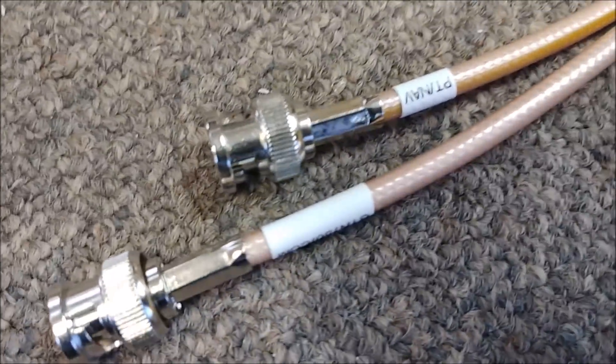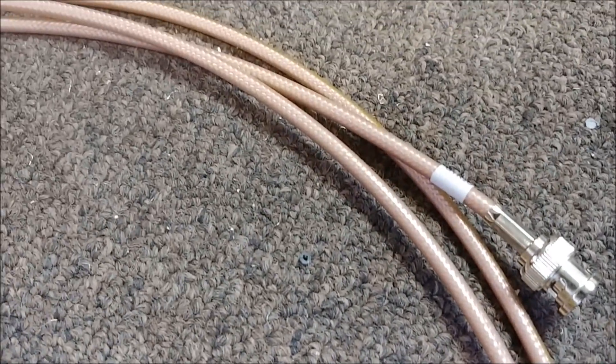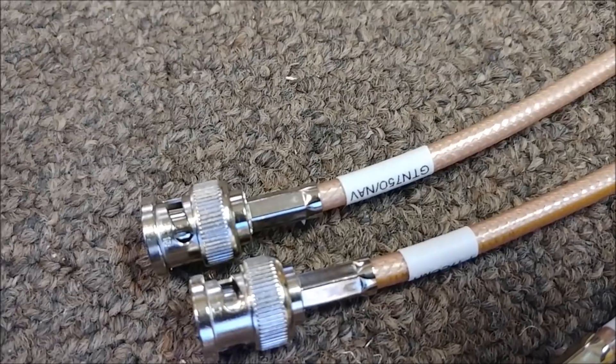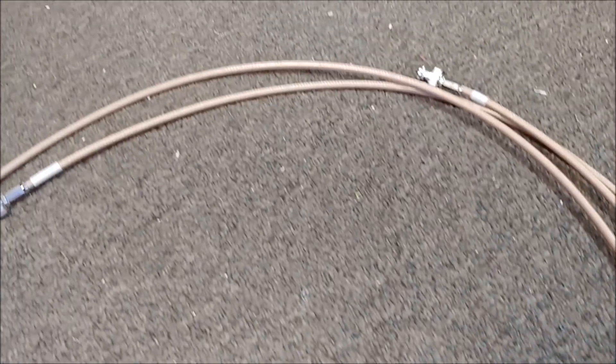Welcome back. This week things are progressing further with the wiring. I've made these internal cables for the COM and NAV connections that go through the pressure bulkhead out to the antennas. These are the ones that hook up — one hooks up to the GTR20, and then the other two are NAV and COM for the 750.